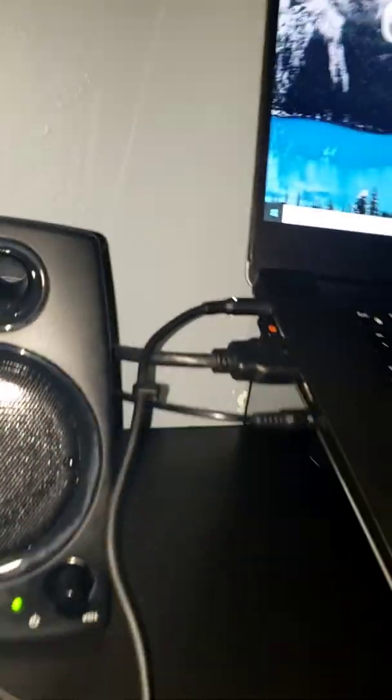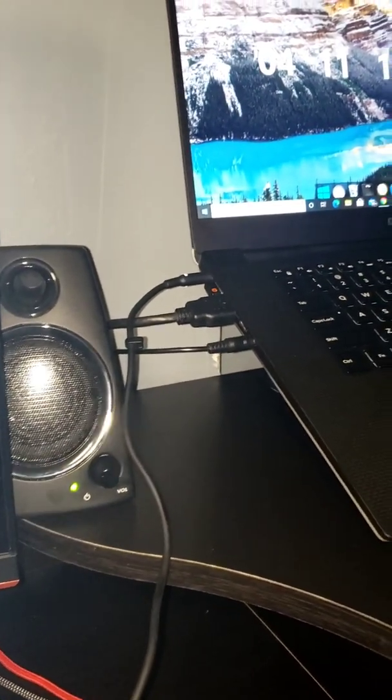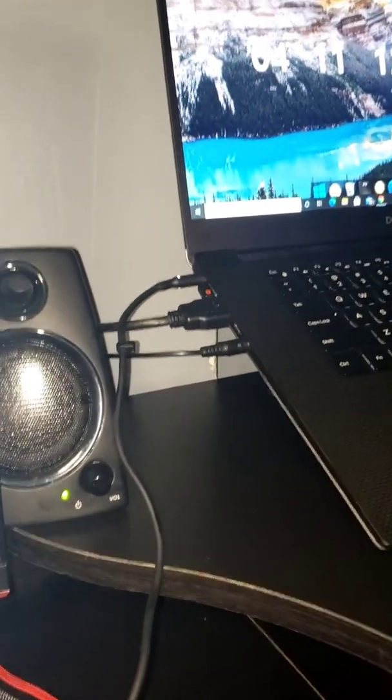This guy right here — let me move my headphones so you can see it properly. There it is, right there. That little slot in between my HDMI cord and my headphone jack is a Type-C slot.